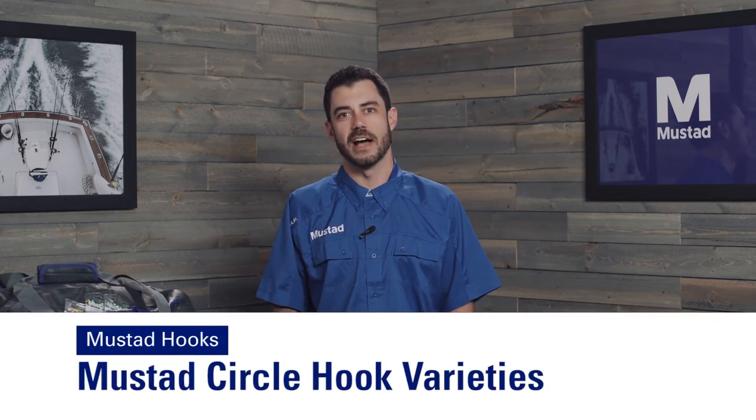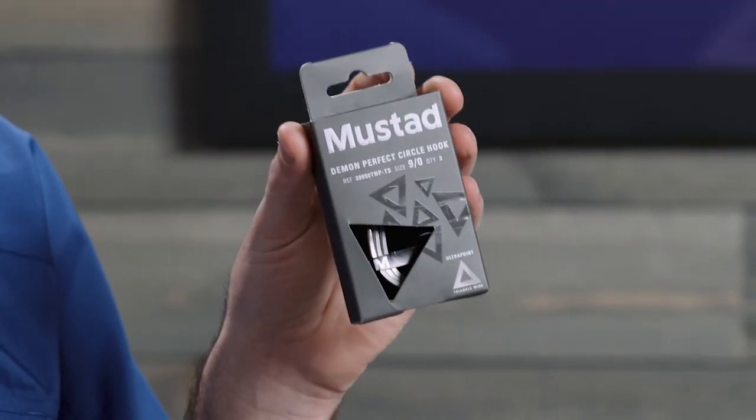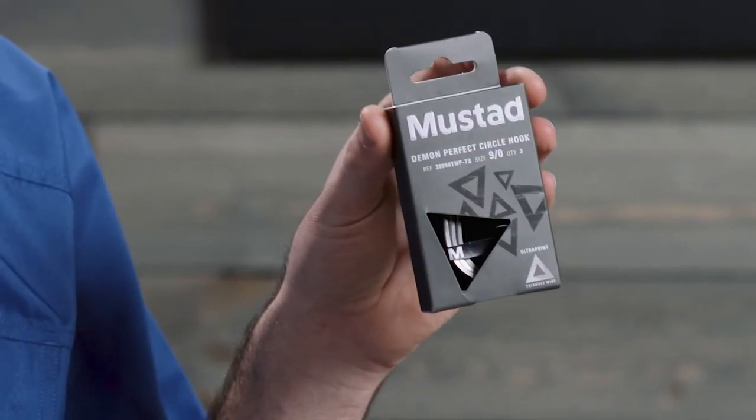Hey, it's Matt from Mustad. Today we're going to talk about some of the circle hook varieties that you can find online or in store. The first is our Demon Perfect Circle Hook, forged with triangle wire, featuring a corrosion resistant T-steel finish and our new sustainable packaging.